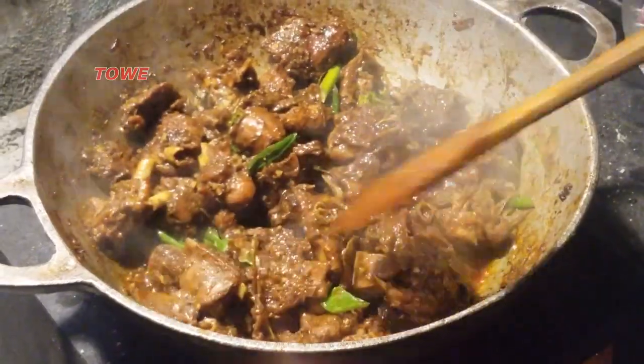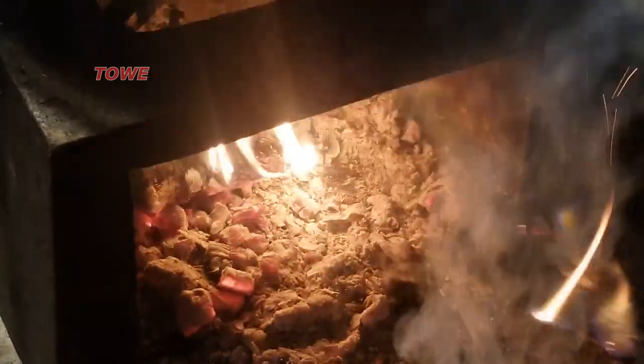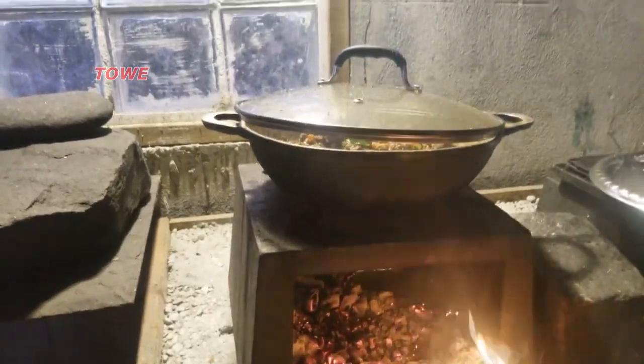This is duck curry cooked done right. And this is how you turn off the stove — you remove the firewood from the fire. There we go, stove is off.